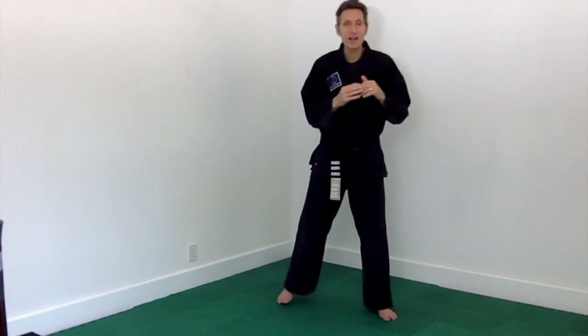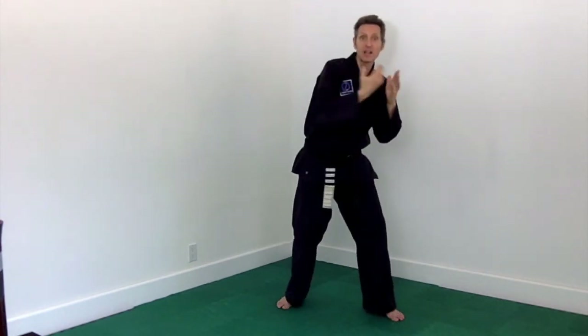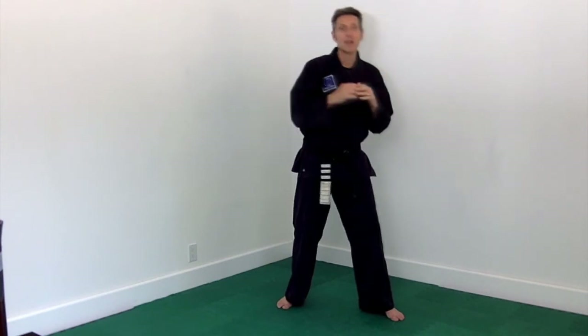If we let a predator get too close and don't recognize it early enough or intervene early enough with eye contact and body language, we may be left in the position of moving out of the way of something very quickly. Head movement, when done right, allows us to do three things: number one, not get hit; number two, keep our balance so we can affect our escape; number three, not be over-committed with our balance so that we can counter-attack.